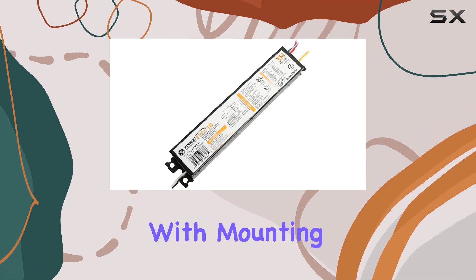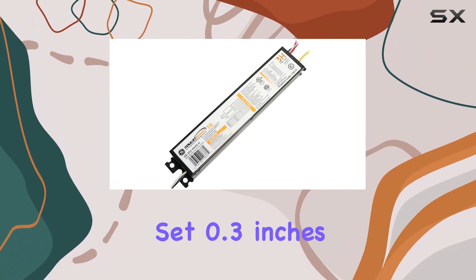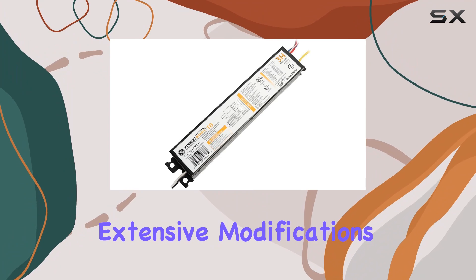Installation is straightforward, with mounting dimensions of 8.9 inches in length and 1.1 inches in width, with mounting slots 0.3 inches apart. This compact design allows for easy integration into existing fixtures without extensive modifications.